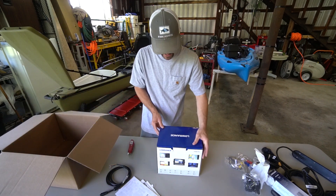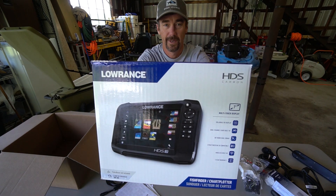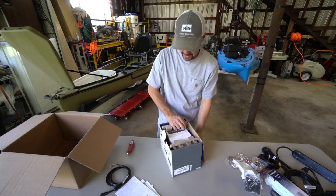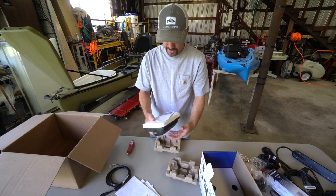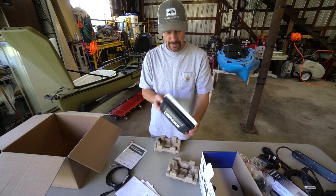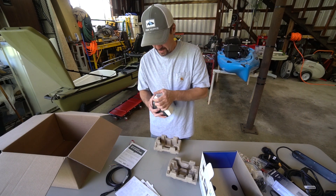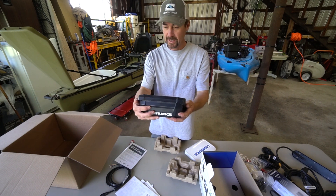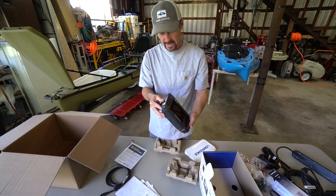What's in this one here? This is the actual depth finder itself right there. Oh, there she is — damn, that's smaller than I was expecting. Nice little tight-fitting cover. Actually, it's not much bigger than the Helix that I had. Check it out — touchscreen, seven-inch display. It's pretty nice.